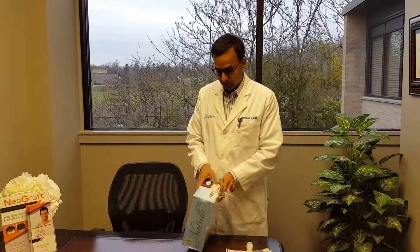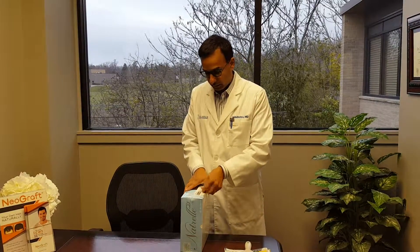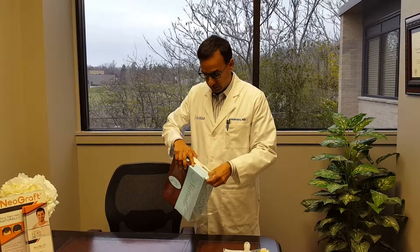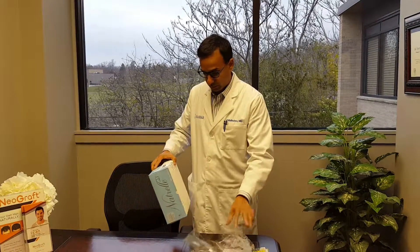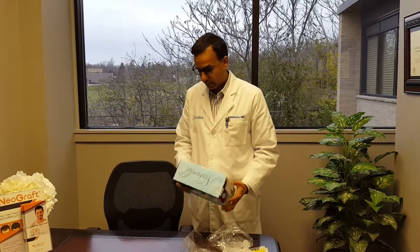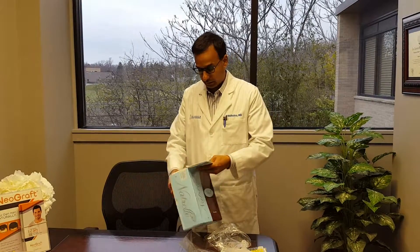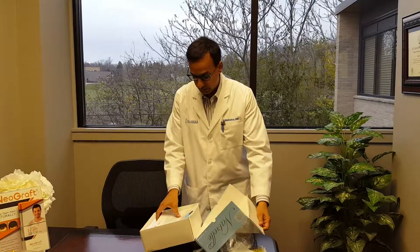This is an Allergan Natrelle implant, a silicone implant that's 457 cc's. You can see it's actually triple wrapped — there's a wrap around it, and then it comes in a sterile container.